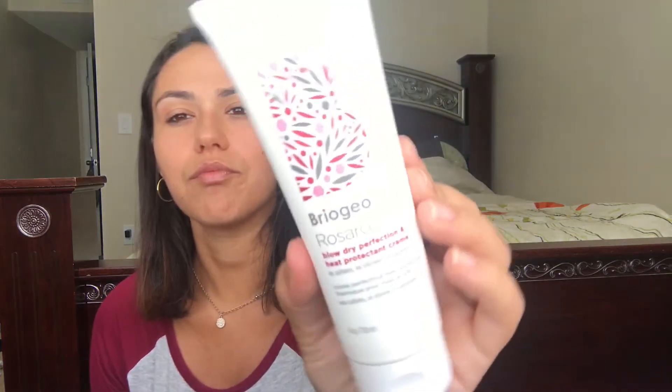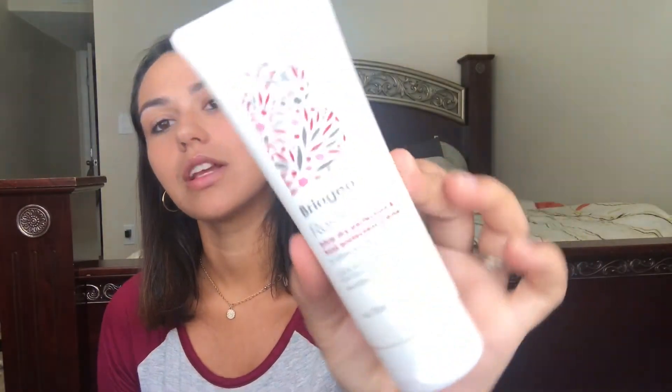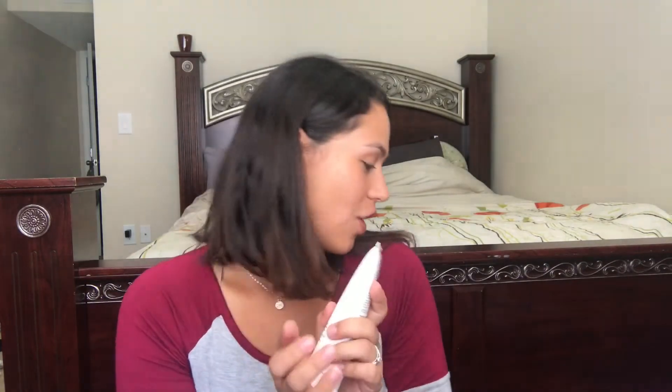The next thing is a blow dry perfection heat protecting cream — no sulfates, no silicones, and no parabens. It retails for $24 and it's a full size. Oh my god, it smells good too!